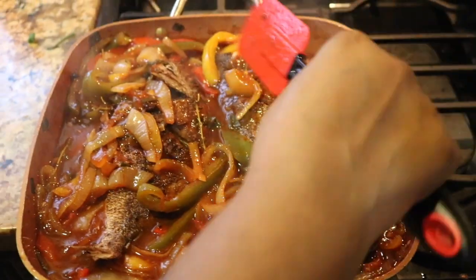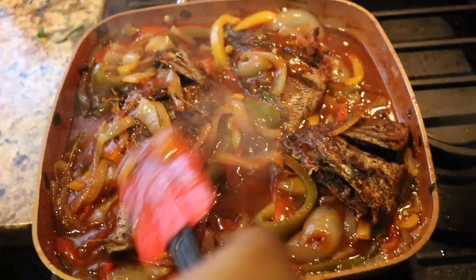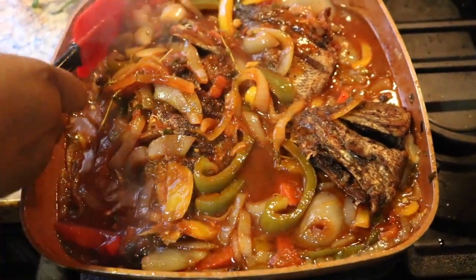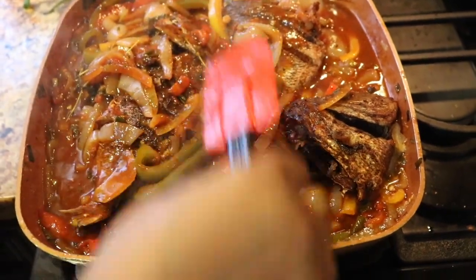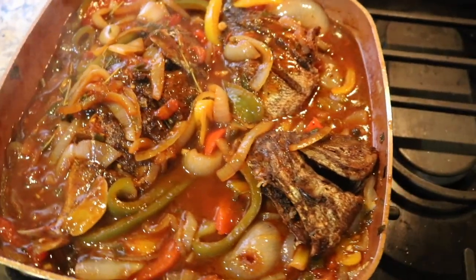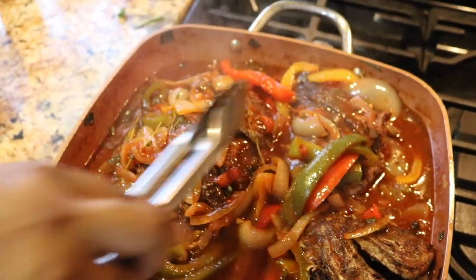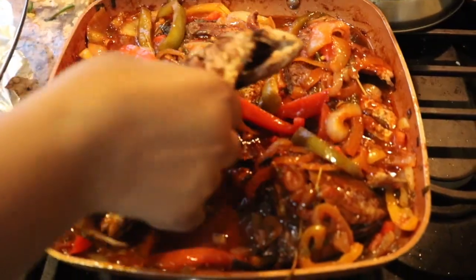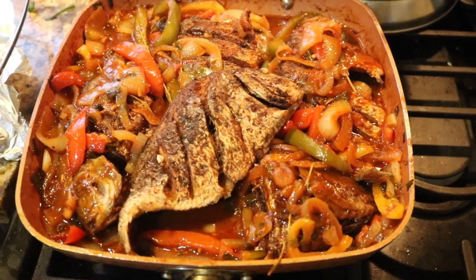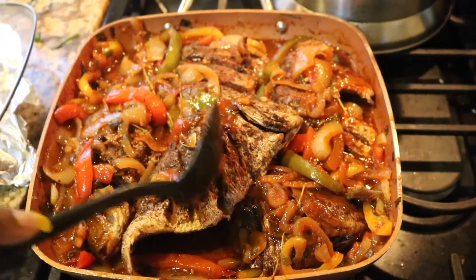I'm placing my fish in there and coating it with the sauce. Oh my gosh, you guys, it smells so good — so delicious! I wish you guys could smell it through the video. There you have it, folks — brown stew fish!